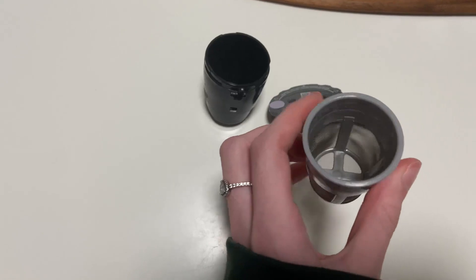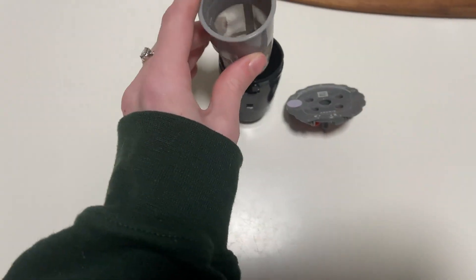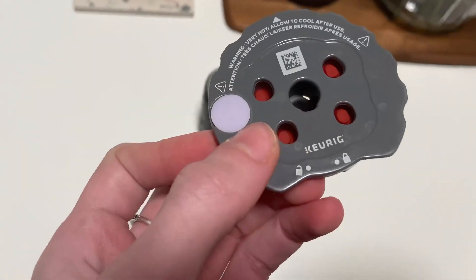This is a little basket that you would put the coffee grounds in, and they do have a max fill line. So you just put them in there, and then you would stick it into here. This is the lid for it. It's very simple, and they have to lock and unlock.